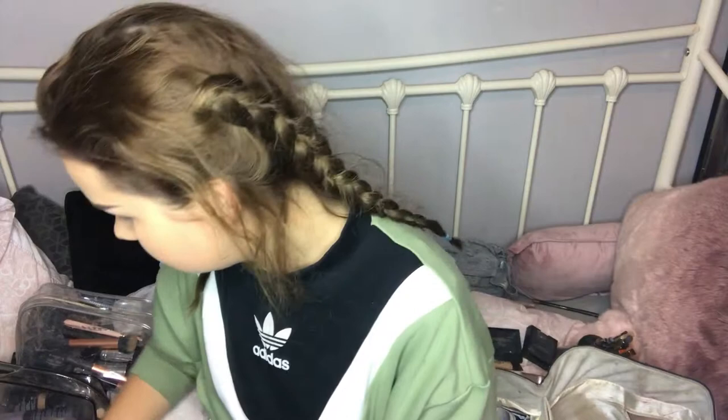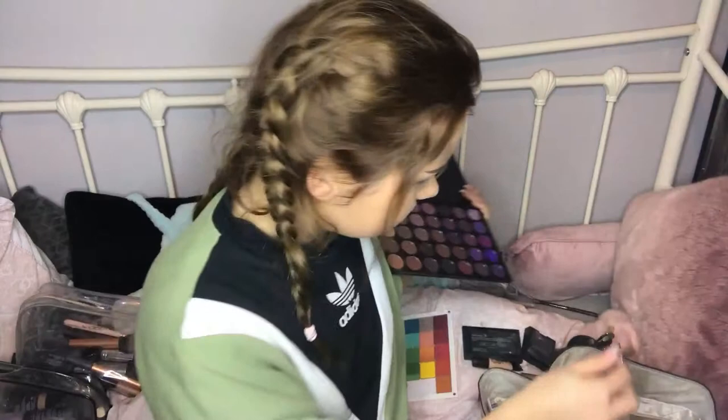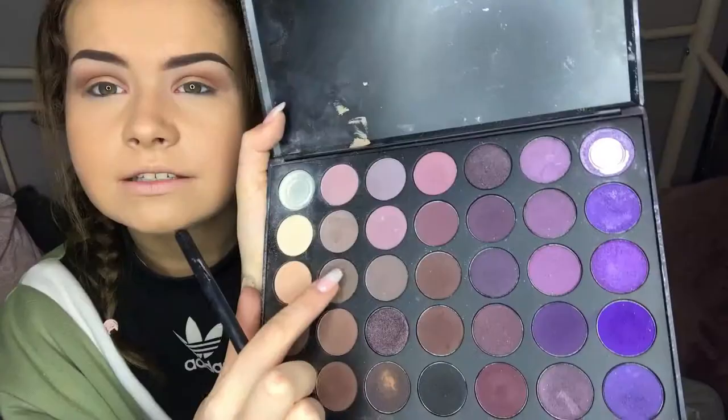After my brows I start doing my eyeshadow. For a natural look I use brown eyeshadow — you need your eyes to stand out. I apply a base in skin color first off camera, then use a blending brush with the lightest shade of brown I can find, applying it in circular motions as a transition shade.